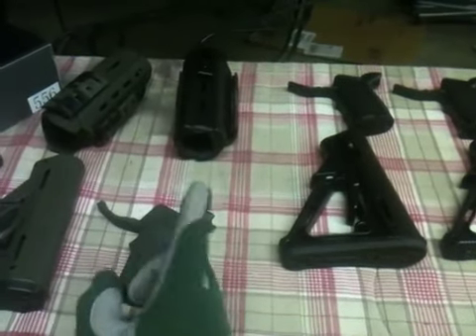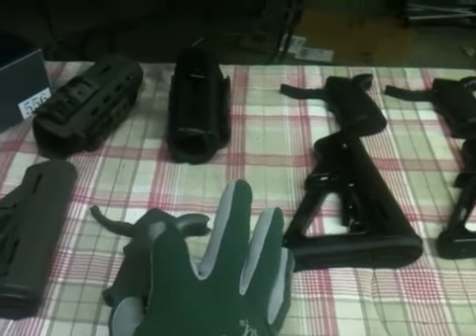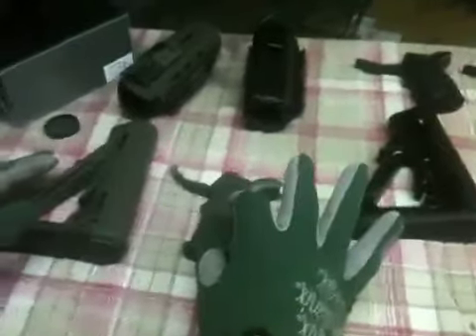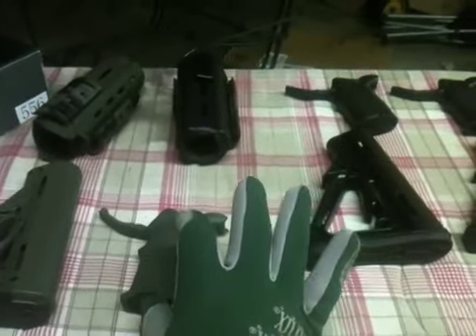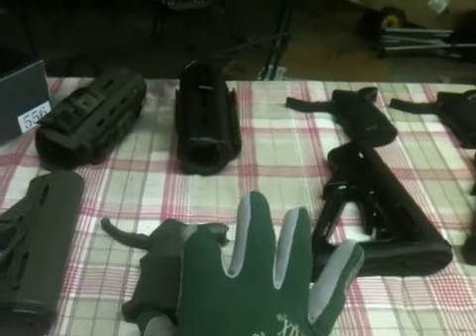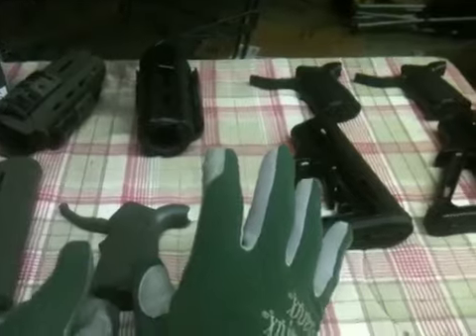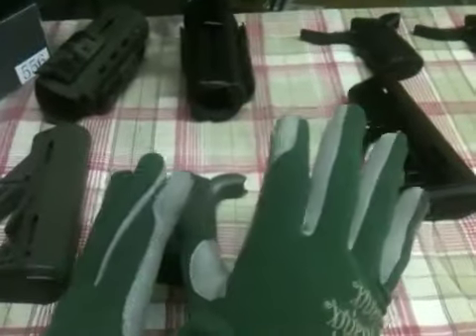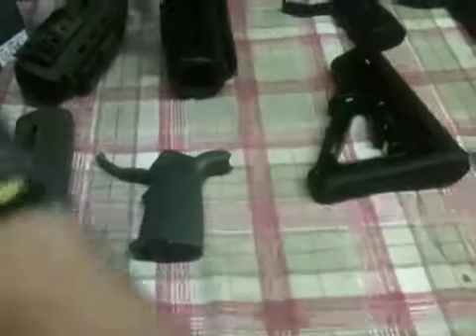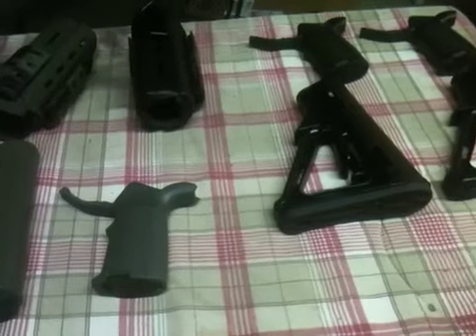So let's recap Tuesday: KWA LM4 PTR, the WE M4 version 4 open bolt, the King Arms GBBR, the PDW carbine in black WE, the KWA MP7, and HFC MAC 11 — all coming in on Tuesday, all with their respective magazines, all will get their own MOE furniture and Magpul. We're going to dress them up.